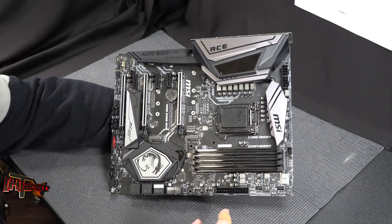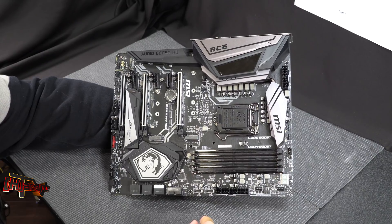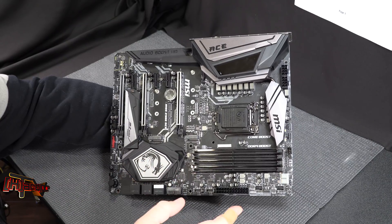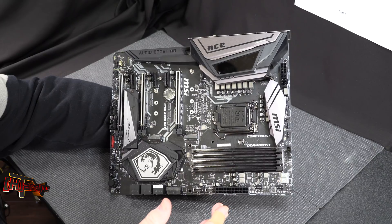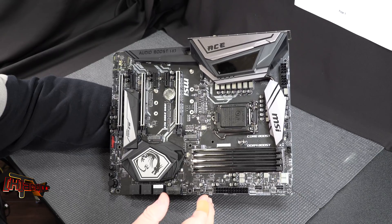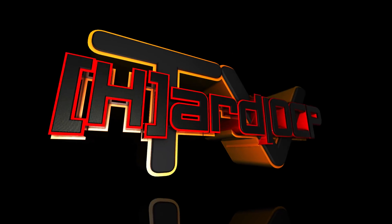That is a quick look at the MSI MEG Z390 ACE — or the MEG Z390 ACE, which is what everybody's going to call it. It's a good looking board, it's going to be at a medium price point for the enthusiast side, and once we get it on the test bench we'll surely give you a full review. This is Kyle Bennett with HardOCP.com — thank you.